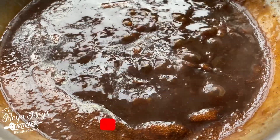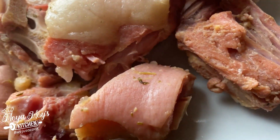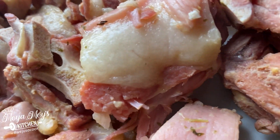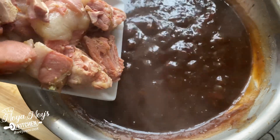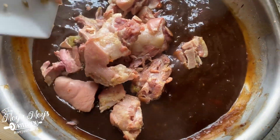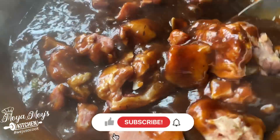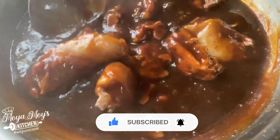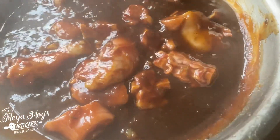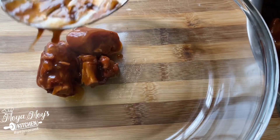Our sauce is done and we'll set it aside until our pig tail is ready. This is our pig tail after pressuring for about 30 minutes in the pressure cooker. Now we're going to add it to our barbecue sauce, coating the pig tail inside the sauce — ensure that you touch every bit of it with that sauce.